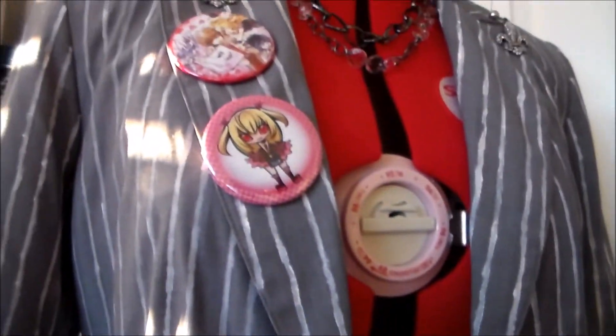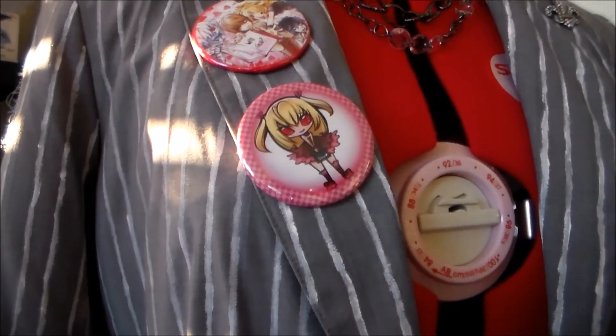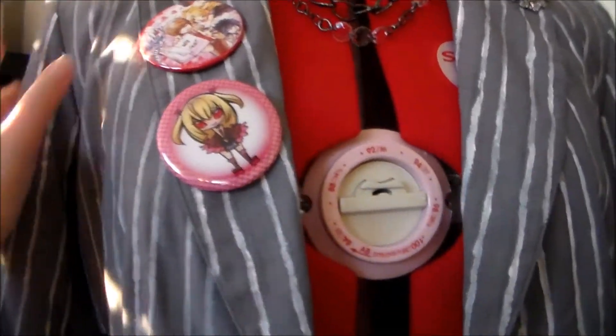She also has these pins on her jacket. I couldn't really get a good look at what they were, so I just bought some Death Note related pins in the dealer's room and used them for the pins on her jacket.